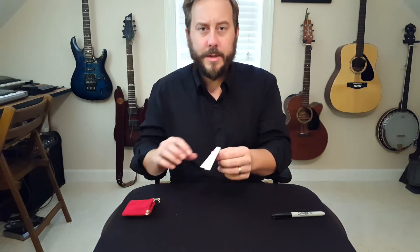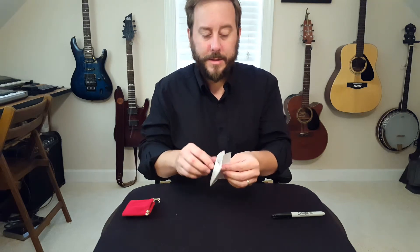I've been working on this new trick I'd like to show you. It comes with some written instructions, but they're a little bit strange. Maybe you'll see why in just a second.